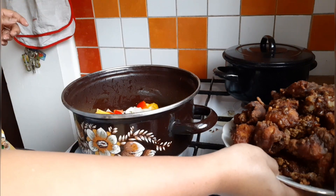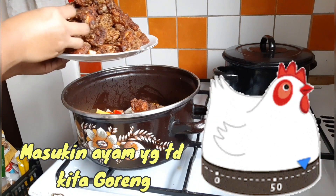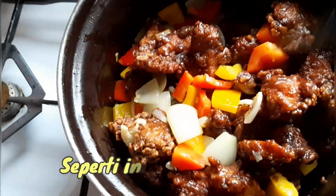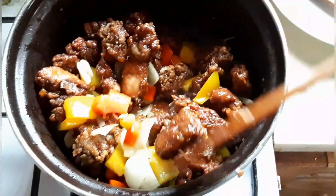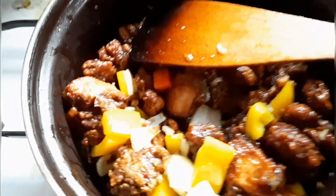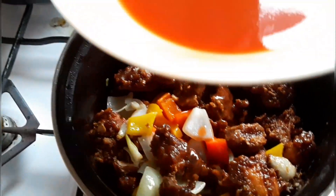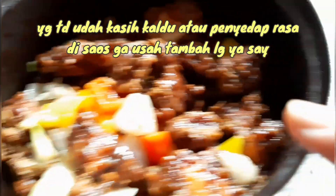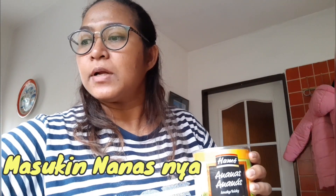Terus ayam masukkan ya guys. Karena saya banyak ini jadi saya gak pakai semuanya, yang mungkin daging-daging karena suami saya cuman sukanya dada ya. Ini sudah digoreng, campurin sama paprika, bawang merah, sama bawang bombay. Terus masukkan bumbu kecap yang kita aduk tadi, masukkan sausnya sesuai selera, mau banyak air apa enggak. Kita campur-campur. Kalau tadi udah dikasih kaldu ayam disini gak usah tambahin lagi ya. Saya kasih kaldu ayam. Hampir lupa, masukkan nanas — boleh nanas segar atau nanas yang dari kaleng seperti aku.